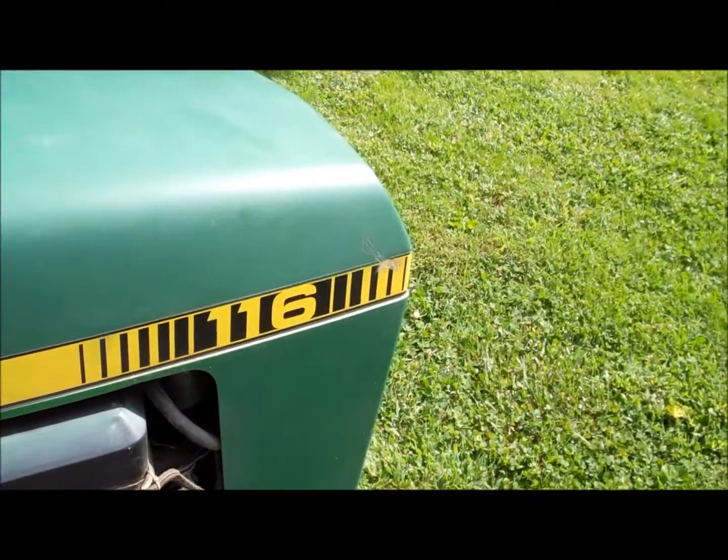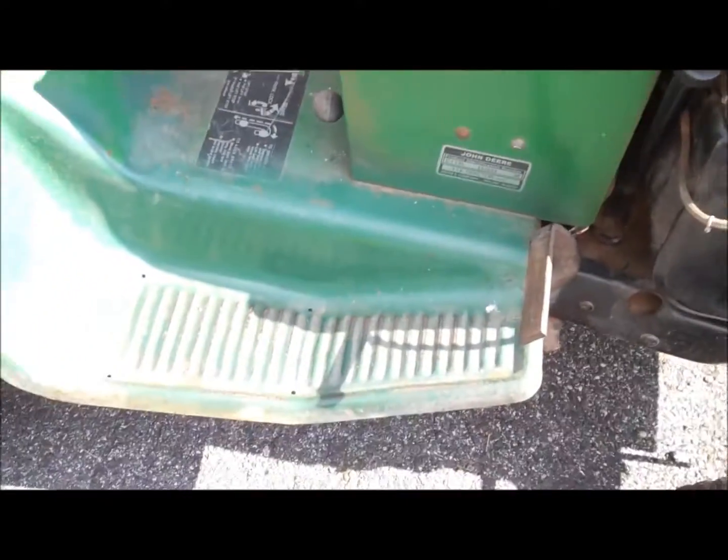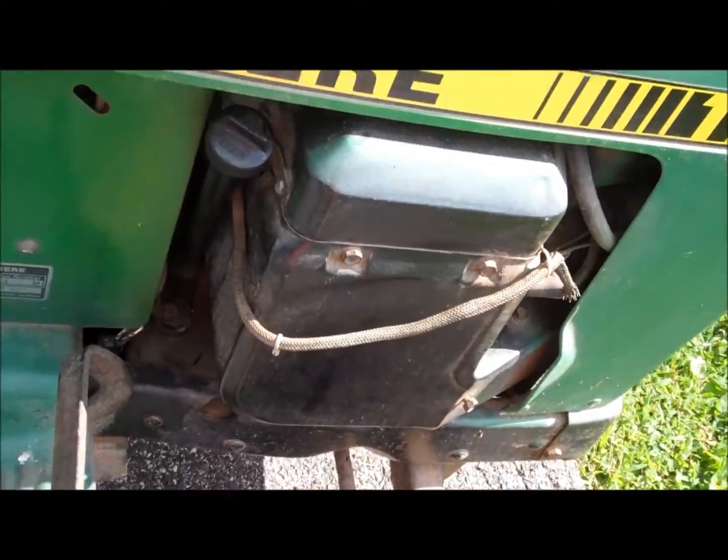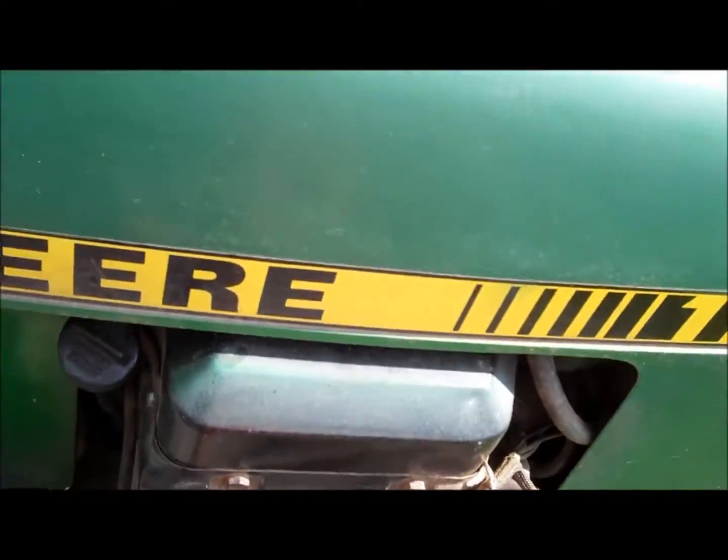Alright, here's part two of the John Deere 116. I haven't done much. I got the deck off and I changed the oil in it — well, I put oil in it. I took the old stuff out. There wasn't much left in there. That's why I didn't run it in the last one.